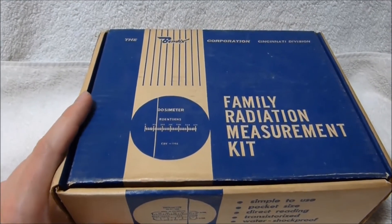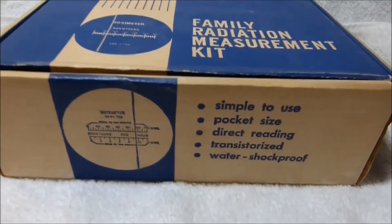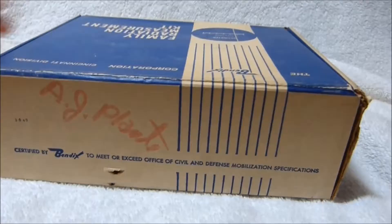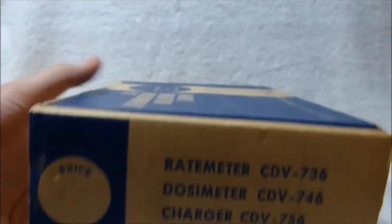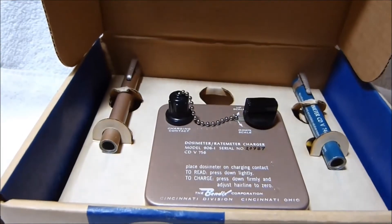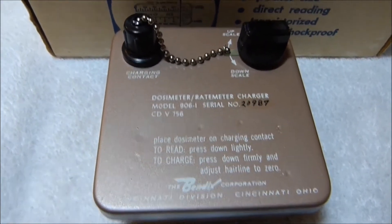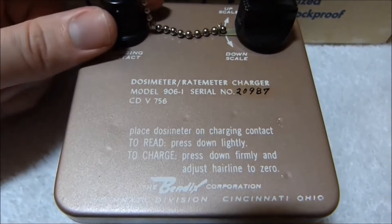Here's a very nice piece of Cold War history. This is the Bendix Family Radiation Measurement Kit, intended for use by civilians in their own home radiation shelters. Bendix built plenty of things for the government and the Office of Civil Defense. Just the idea of having your own fallout shelter seems kind of crazy today, but in the early 1960s there was a very common fear that the big one could drop any day. They weren't really wrong about that either — there were a number of close calls where people on both sides had their fingers on the button. Luckily it never came down to that.